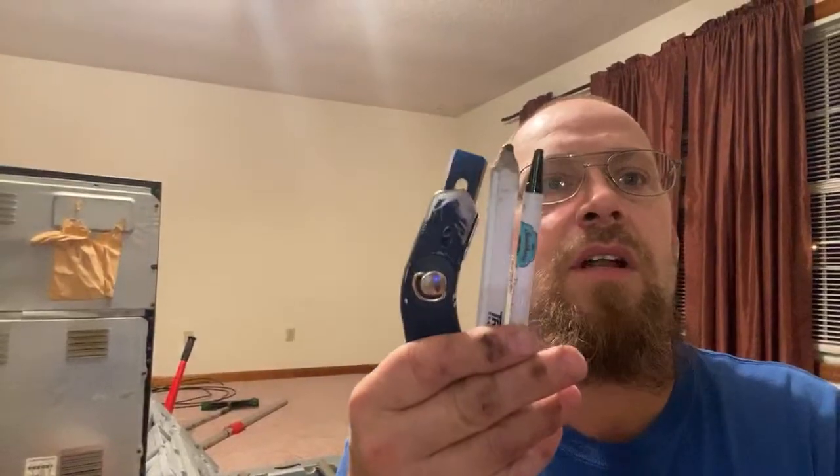I have to have belt loops because I wear a side pouch. Look here — there it is, my pouch in my belt loops. I keep a pencil, an ink pen, and my carpet knife in my pouch — that's all I keep in there. I like it nice and convenient.